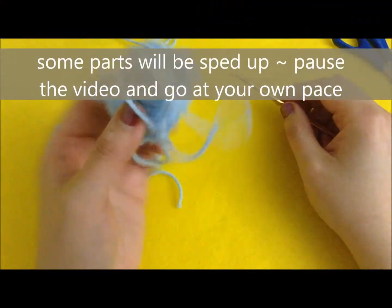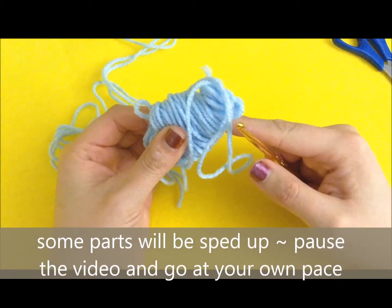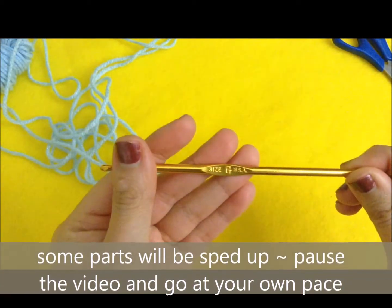If you do stay until after the tutorial, I will be showing you guys how to turn yours into magnets or into keychains. So I hope you enjoy. Starting at the top, I'm using some blue scrap yarn — this is light blue — and I'm using my G hook.